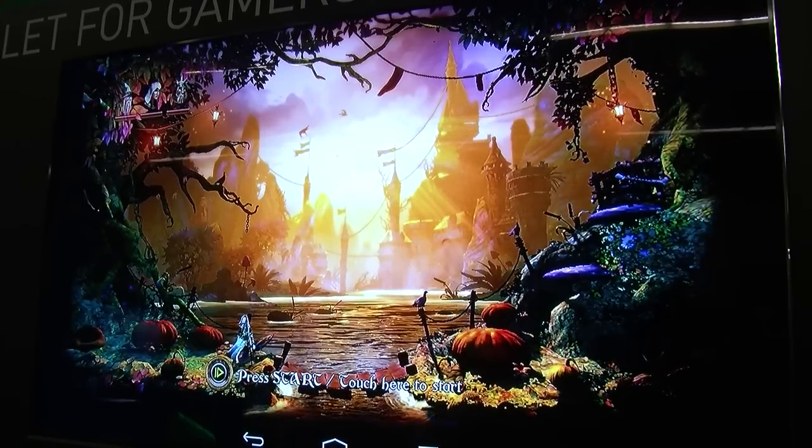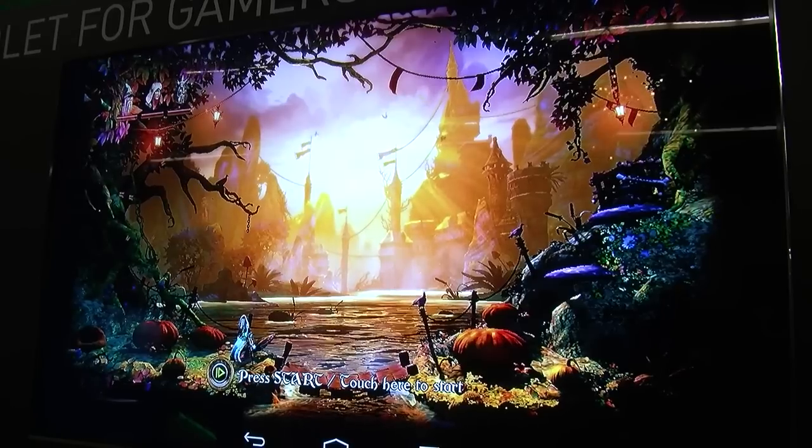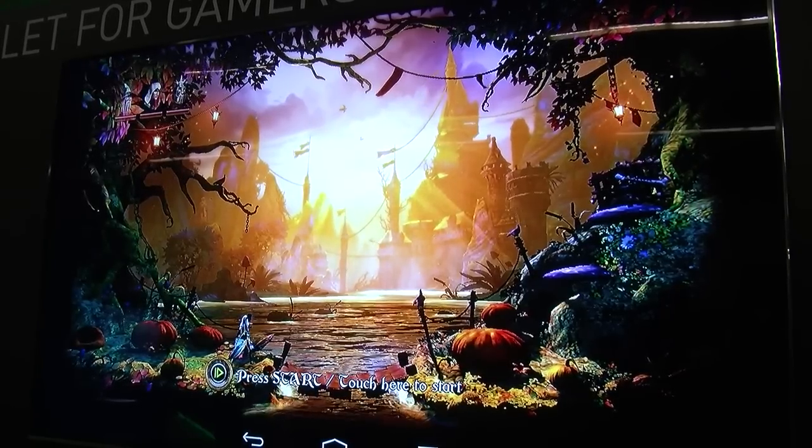So really, the Shield tablet with the Shield wireless controller is the ultimate gaming tablet.